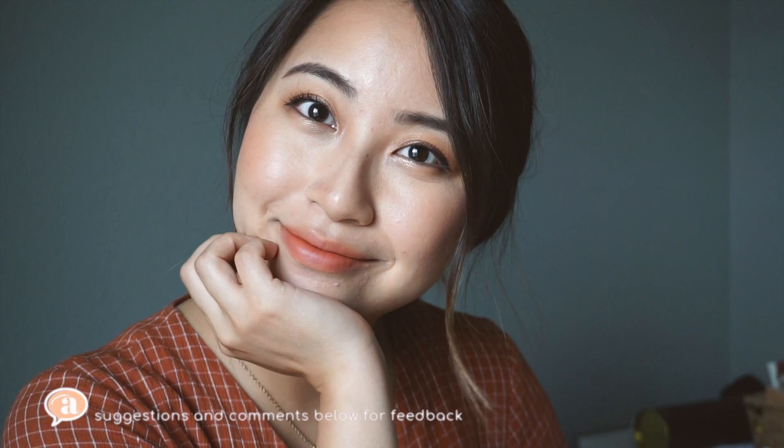Voila — here's my everyday apricot makeup tutorial! I'm just being silly here and that's honestly me 24/7. I hope you guys found this video super helpful. Please don't hesitate to leave suggestions and comments down below for your feedback, and have a great day, guys. Bye!